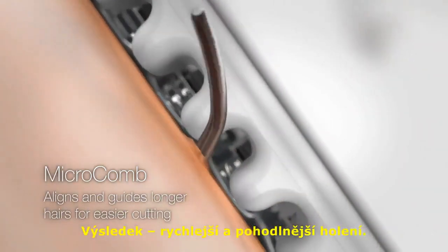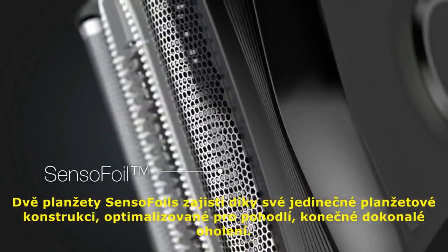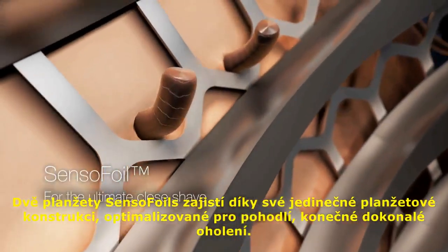The result? A faster and more comfortable shave. With its unique foil pattern optimized for comfort, the two Senso foils deliver the ultimate close shave.